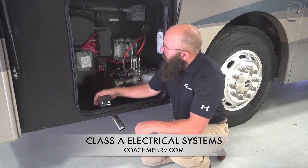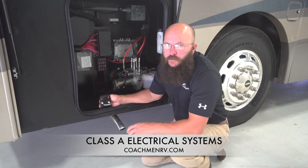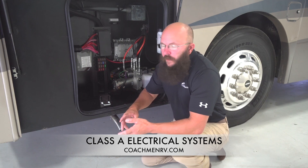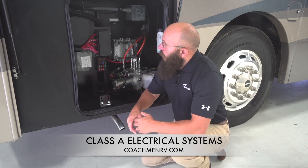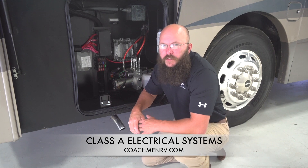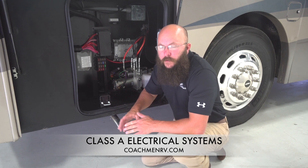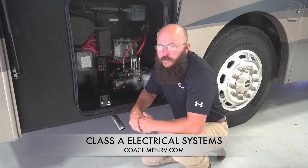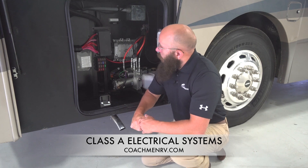Behind this panel on the inside, you're also going to find more relays, bus bars, mini breakers — a lot of electrical stuff still going on in there. Once you get behind there, that's more of the stuff where you're gonna wind up finding yourself at a dealership — get an authorized technician that's more familiar with the inner workings of the system to work with you there.